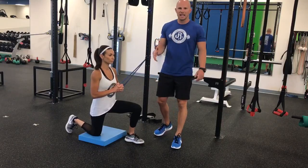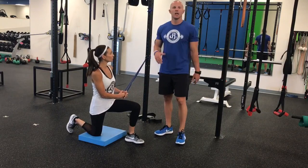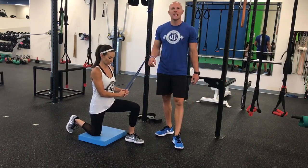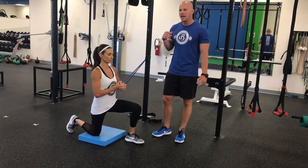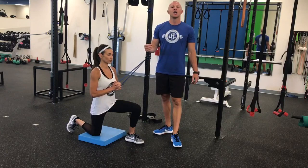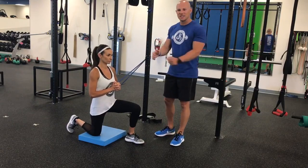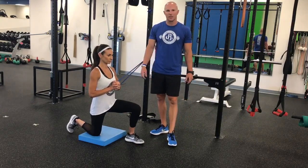Hey guys, Dr. John Russen back and we're talking about anti-rotation-based core movements. Two of my favorite variations are the pale-off press out of the half kneeling position and then the overhead pale-off press. The definition of anti-rotation core training is that you are going to resist the band trying to bring you into rotation, keeping an isometric contraction at the core.